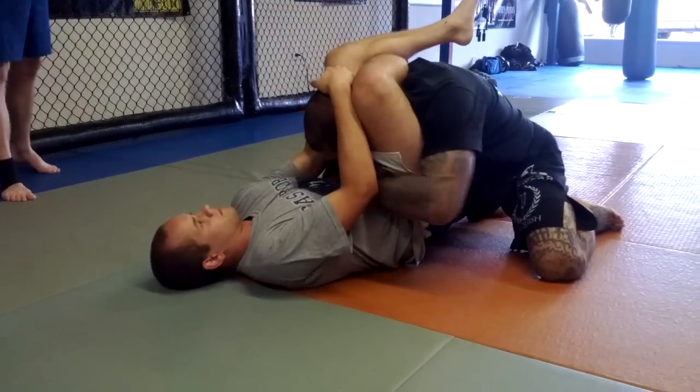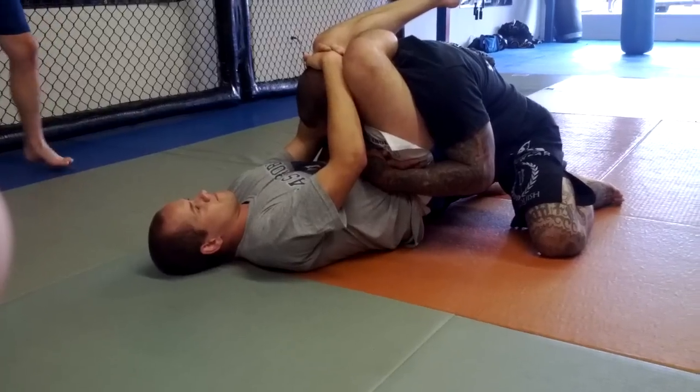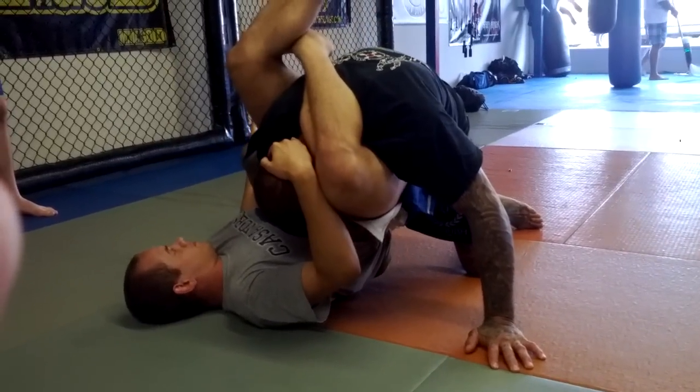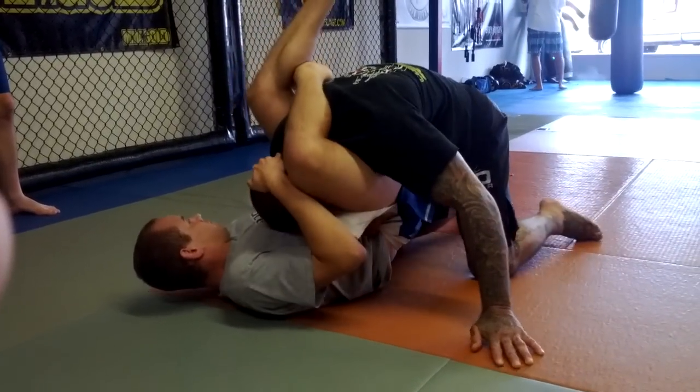He's pulling on my head, so I can't posture. I'm getting the elbow out and putting pressure on his hip. He's blocking and won't let me do this — he's really pulling on my head.